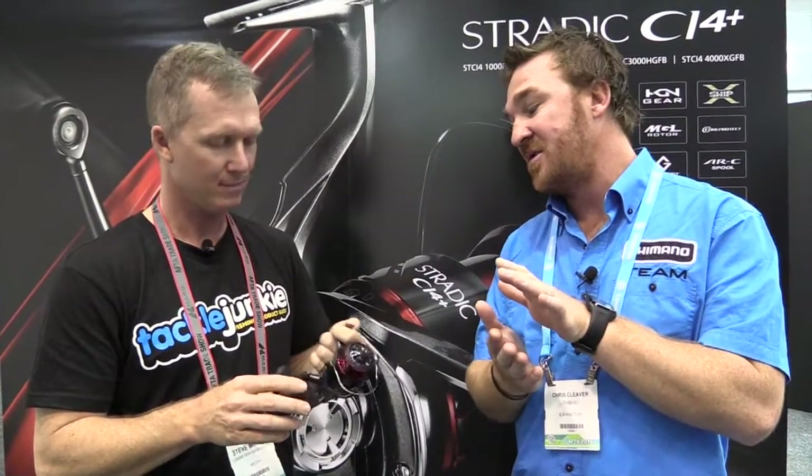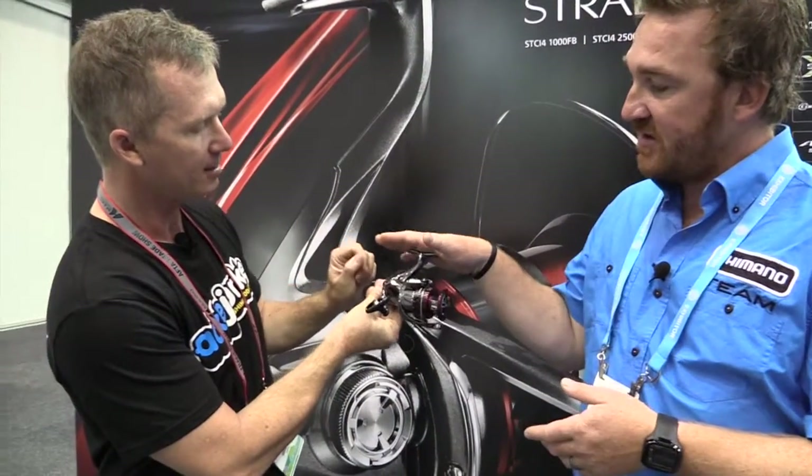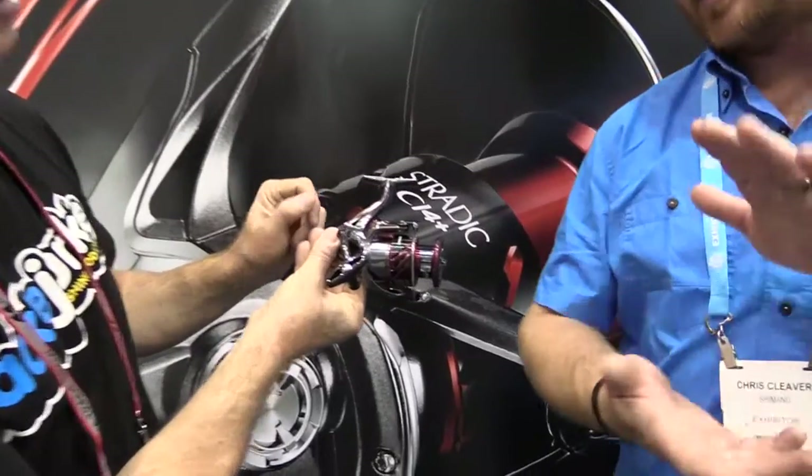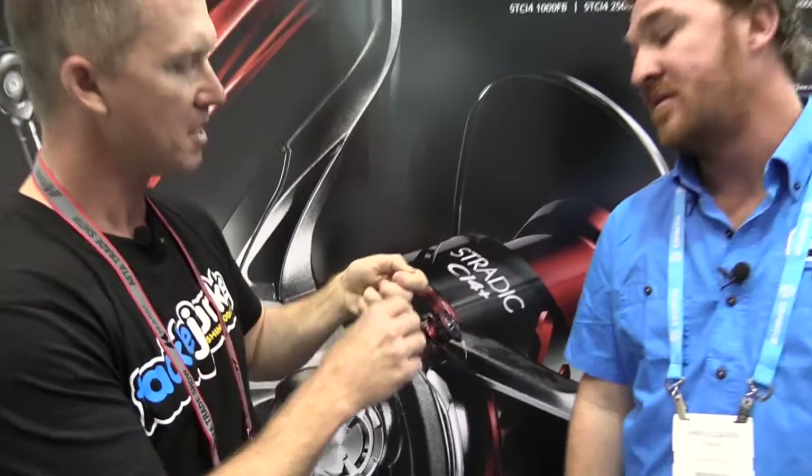There's something else about the body too, Steve — it's actually closer to the rod. It's a G3 body, so it's a smaller length here, and it seats closer to the reel seat, which creates less of a pendulum effect. So it is more comfortable and more efficient for the angler all day long.